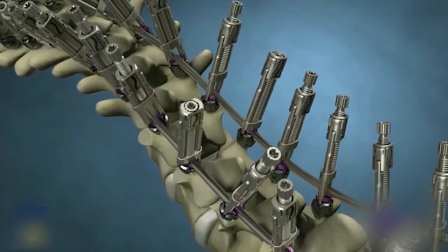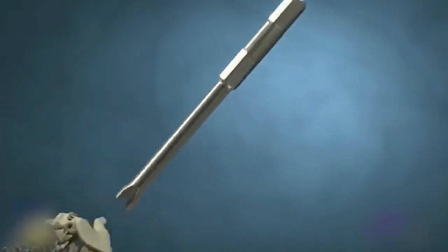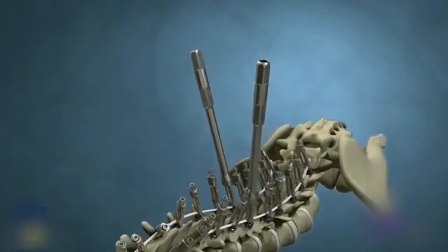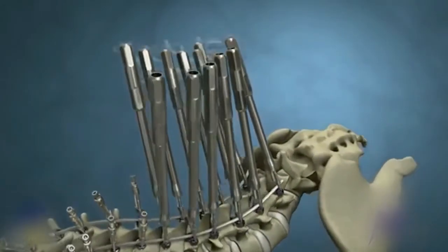Note: if the rod is too proud to reduce fully, reduce it partially. Place rotation tubes on the neutral vertebra. The lumbar correction is first. Place the rotation tubes on all five lumbar levels and connect them with the transverse couplers.